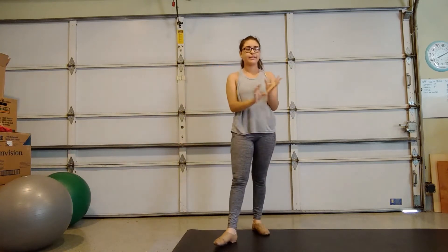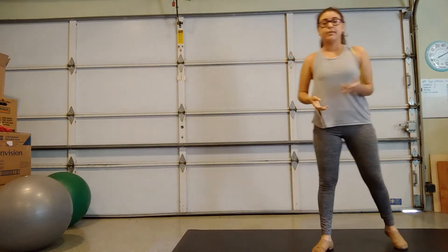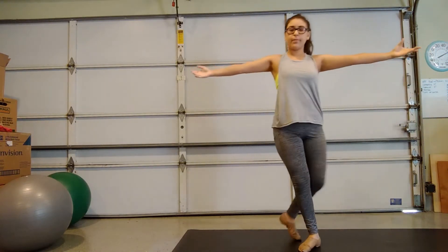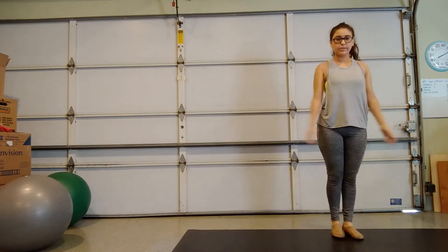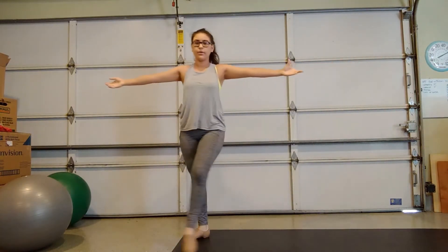So that is the slow version. So now I'll be teaching you guys the medium version, which is side, back, side, front. I'll do it again. So it's side, back, side, front.